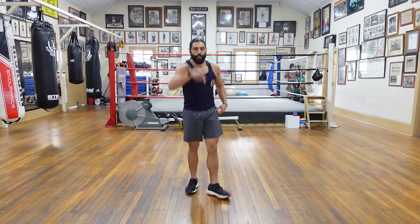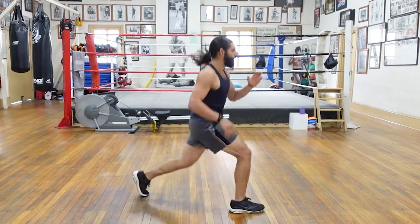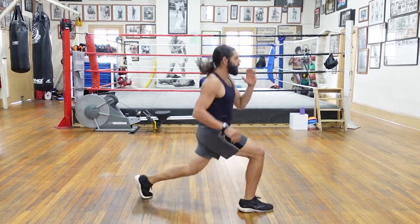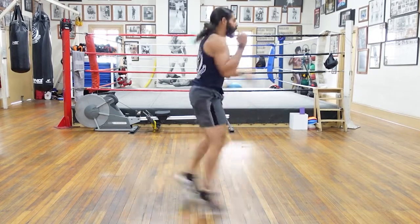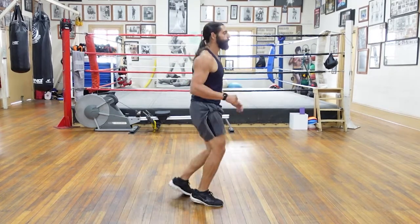Beautiful. Lunges — ready? Nice and deep with the lunge. Split those feet — we're going to go all the way down. One, good. Two — control your descent. Three, four, five, six. Seven to twelve. Eight, nine, ten, eleven, and twelve. Good.